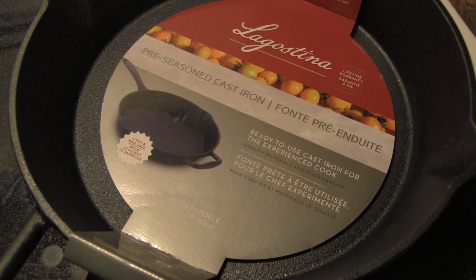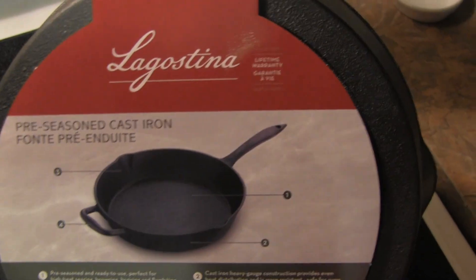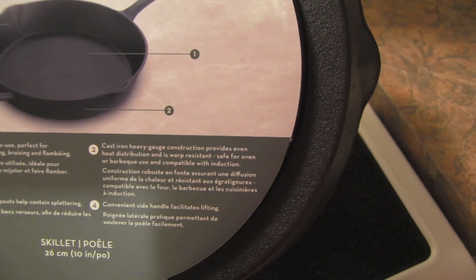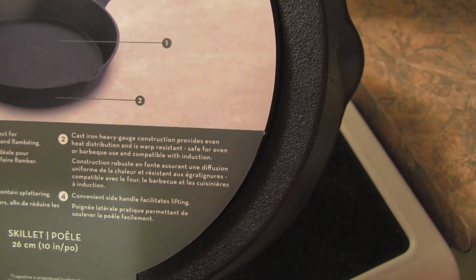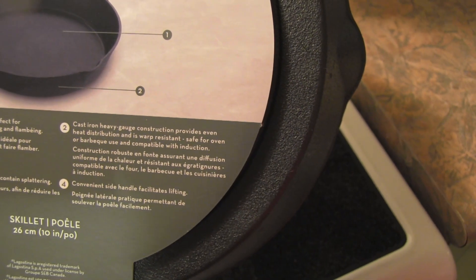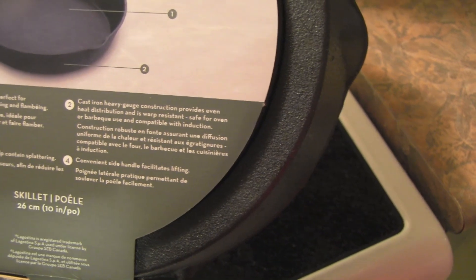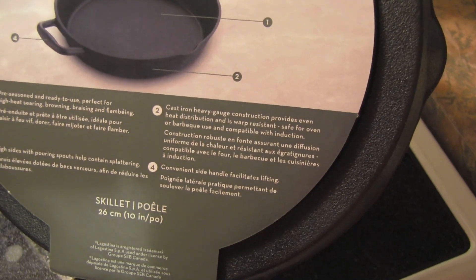The pan is very heavy. It has a lifetime warranty and is pre-seasoned and ready to use. It's perfect for high heat searing, browning, braising, and flambéing. The heavy gauge cast iron construction provides even heat distribution, it's warp resistant, oven and barbecue safe, and compatible with induction. It has a convenient side handle and high sides with pouring spouts, which I really like.